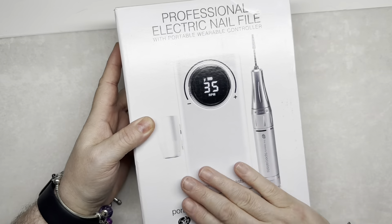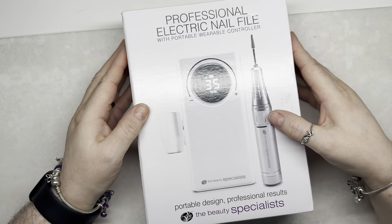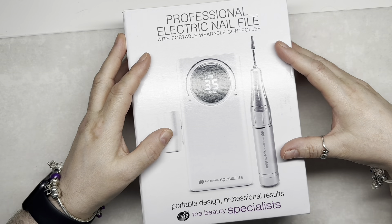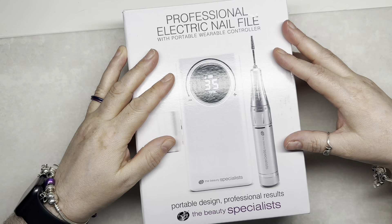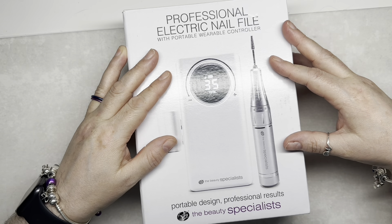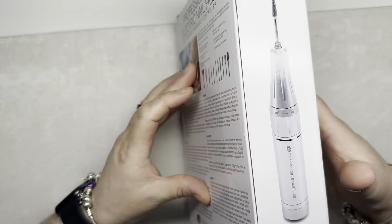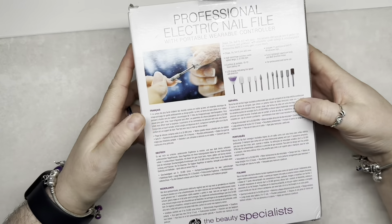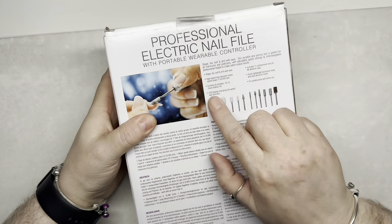Welcome back to another video. In this video I'm going to be showing you this e-file I purchased from an online catalog. It costs £55 — bargain, we do love a bargain. It goes up to 35 RPMs and the brand is Rio.